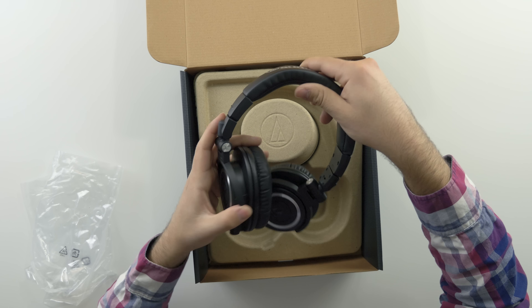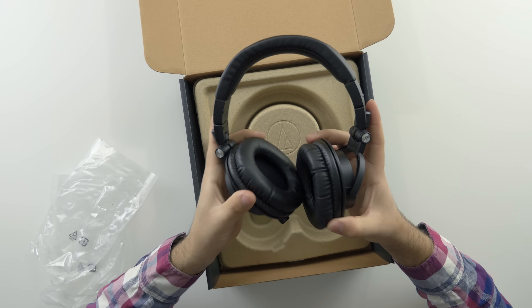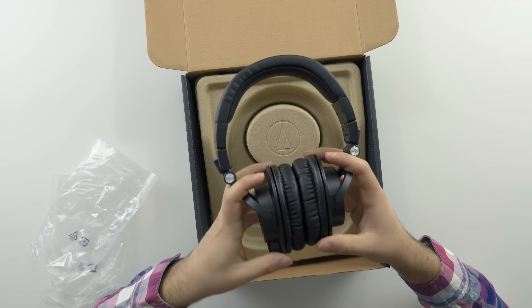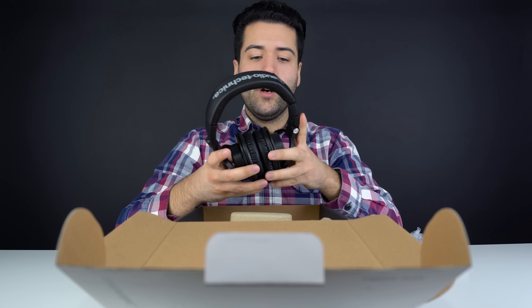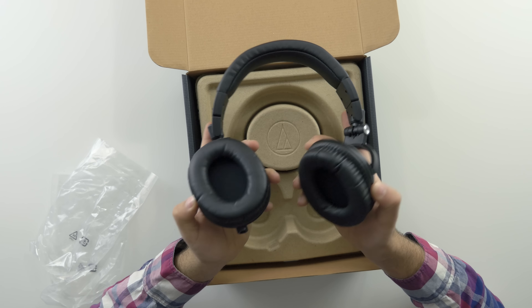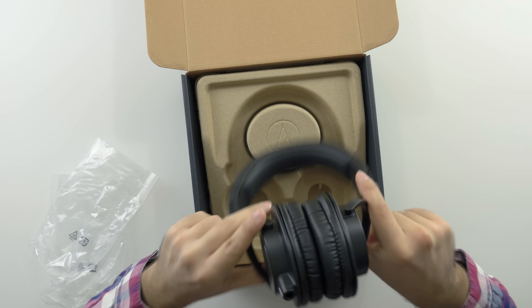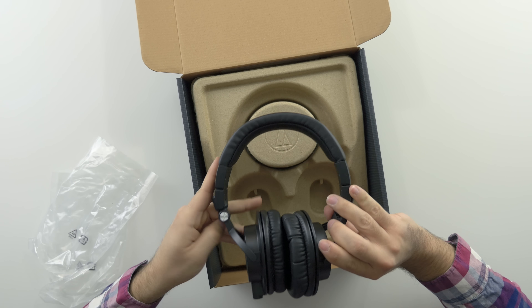Nicely protected — I forgot to mention there are a couple of different colors available. You can get them in black or white, and sometimes they're more expensive. There are also some limited edition color schemes if you'd like to spend more. The cups can flip in either direction, and there's the headphone input with left and right labeled so you know which ear goes where.